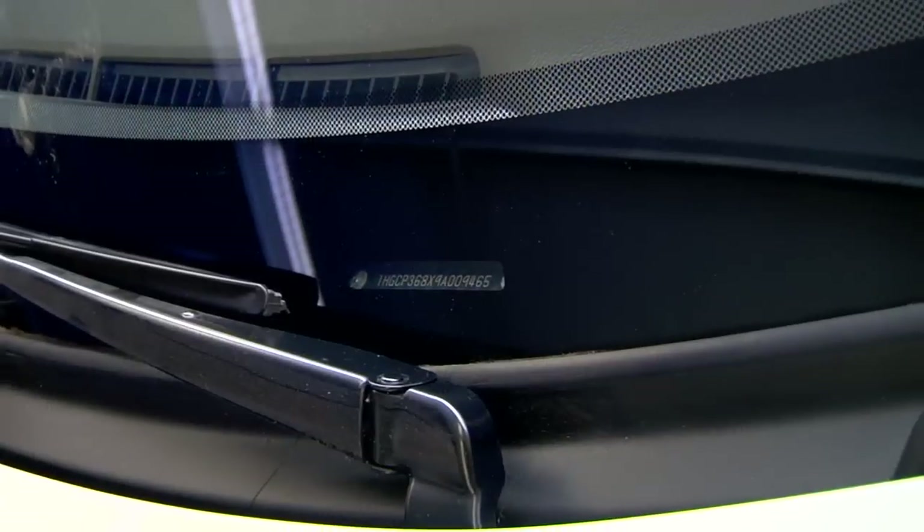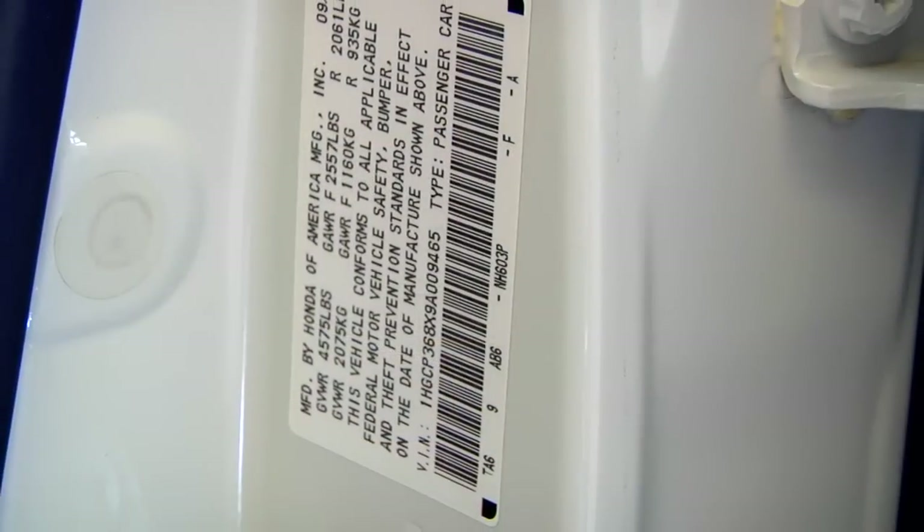All you need to bring with you is your vehicle's VIN number or the Honda paint code that is listed on a sticker on the driver's side door jamb.